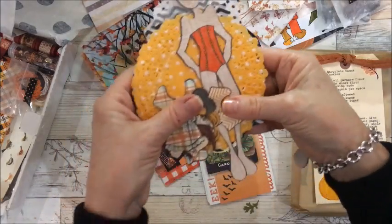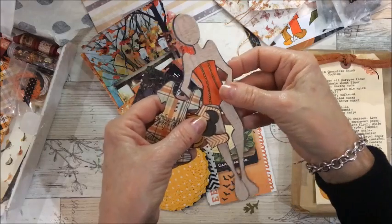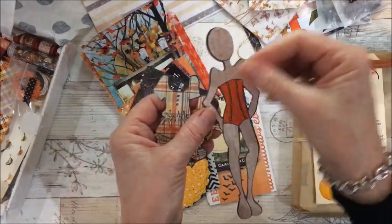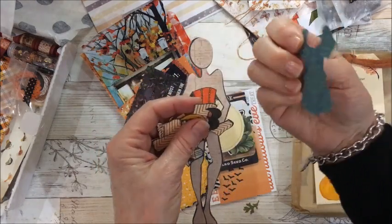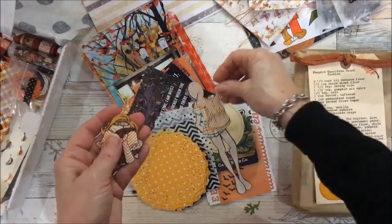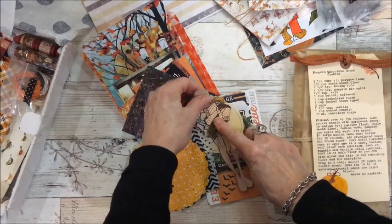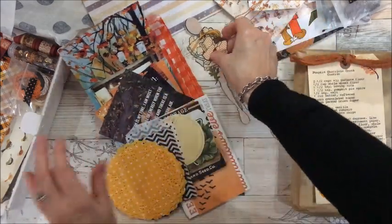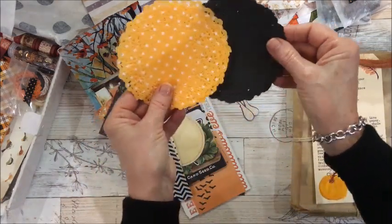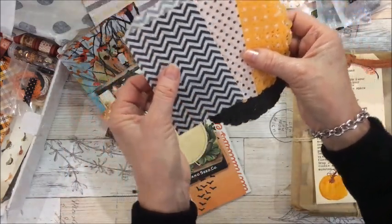I took everything out of the envelopes and you can see she's done some — I can't remember right now. Remember when we had these when we were little girls, and you had all the little pieces to put the clothes on? Oh, why can't I remember the name of this! I used to love doing this. Anyhow, it's lots of fun. And beautiful doilies here — orange and black. I love using doilies in my journal pages. Beautiful glassine bags.